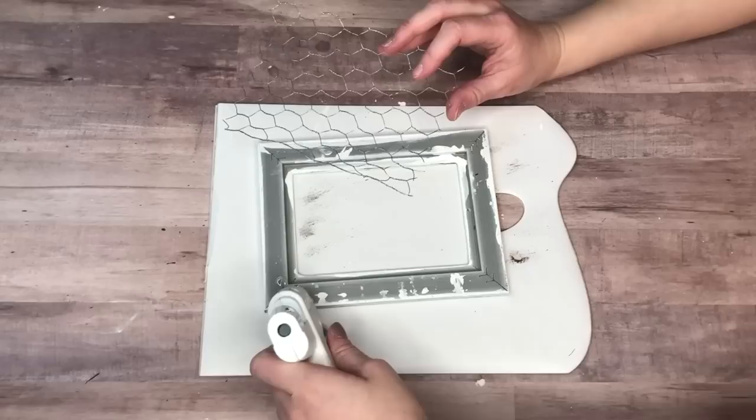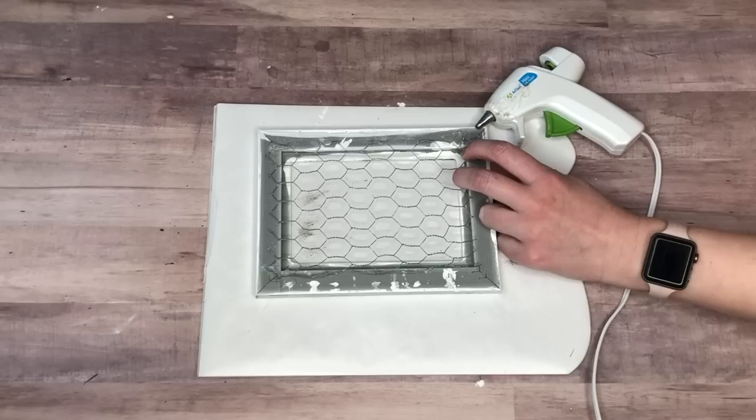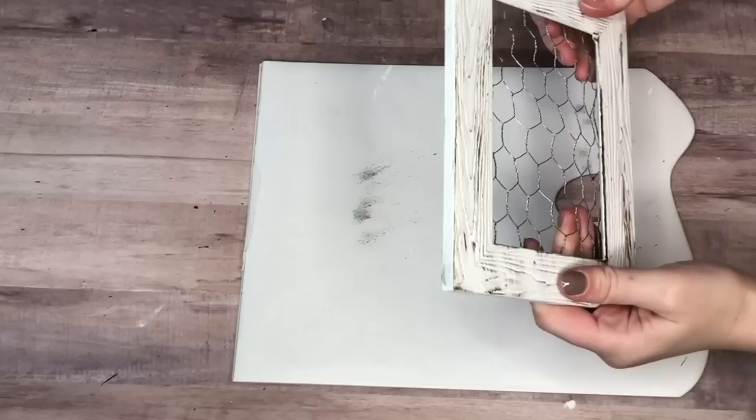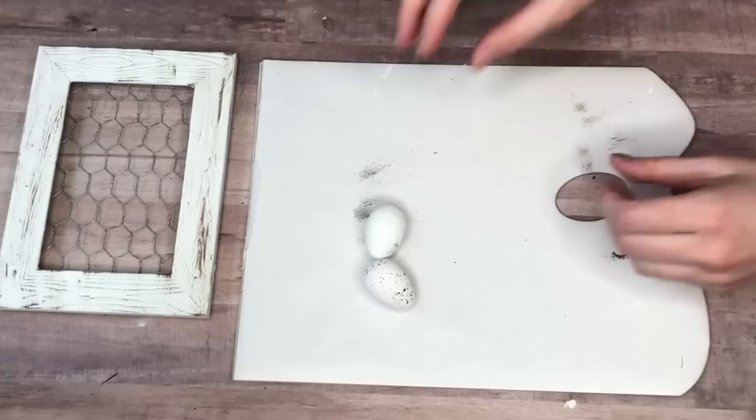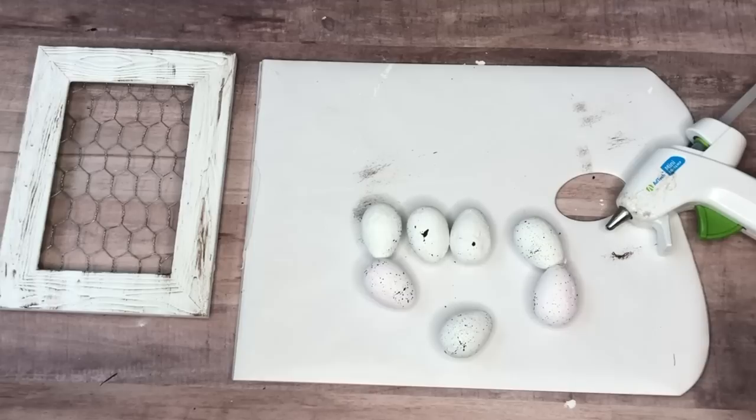Now we're using the unlikely supply from the Dollar Tree garden section — chicken wire. I've seen it each spring, so keep your eye out because it goes really quick. I added hot glue to keep it in place. Normally I'd use binder clips to hold it down while the glue dries, but the frame was too thick, so I just held the chicken wire in place while watching a YouTube video until the glue dried.